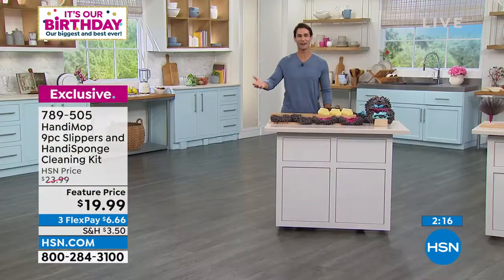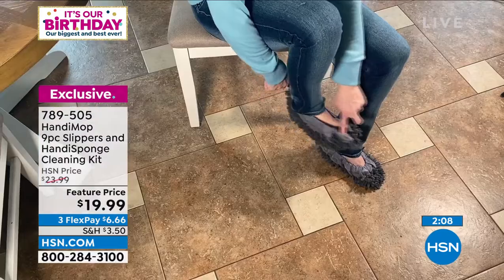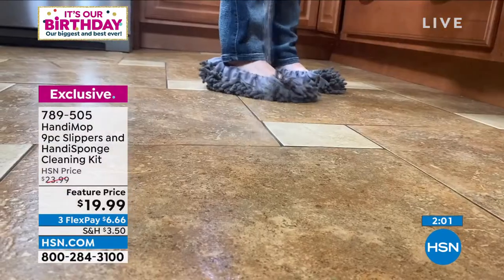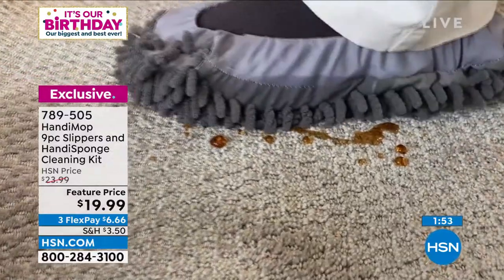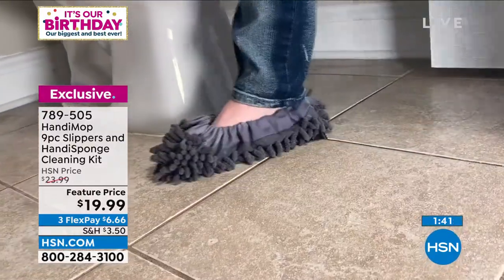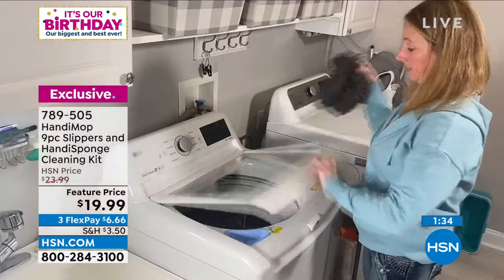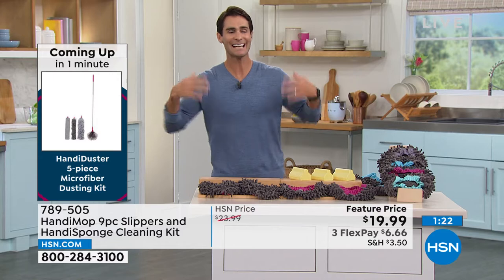A lot of us have that stick mop hanging around that we stopped using because the replacement pads are too expensive. These slippers will go over that. For a twenty-dollar bill you're getting three pairs of microfiber slippers — slip them on your feet or over your hands for furniture and railings. Around the bathroom, especially if you've got boys in the house, just walk around with them on your feet, throw them in the wash, done.